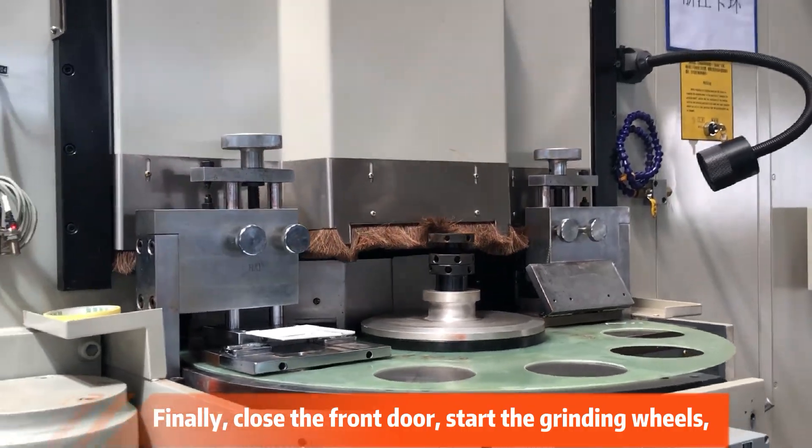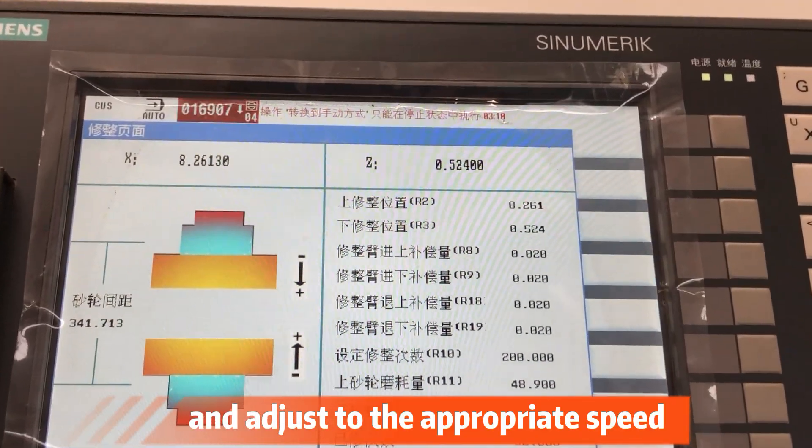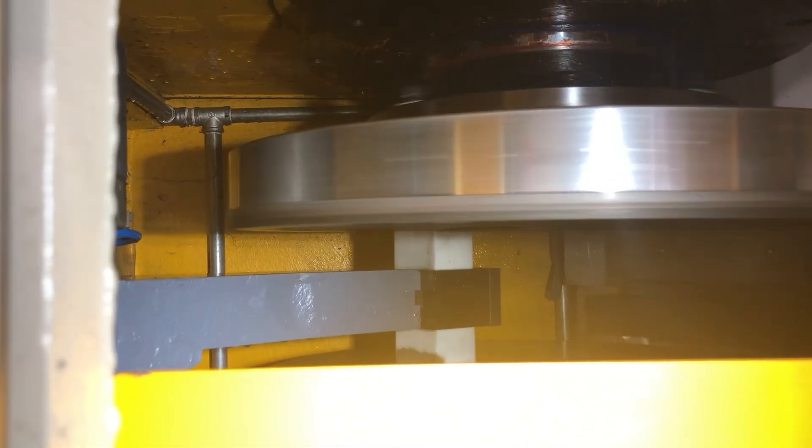Finally, close the front door, start the grinding wheels, and adjust to the appropriate speed. Turn on the cooling water and feeding tray, then light up Auto Dressing to start dressing.